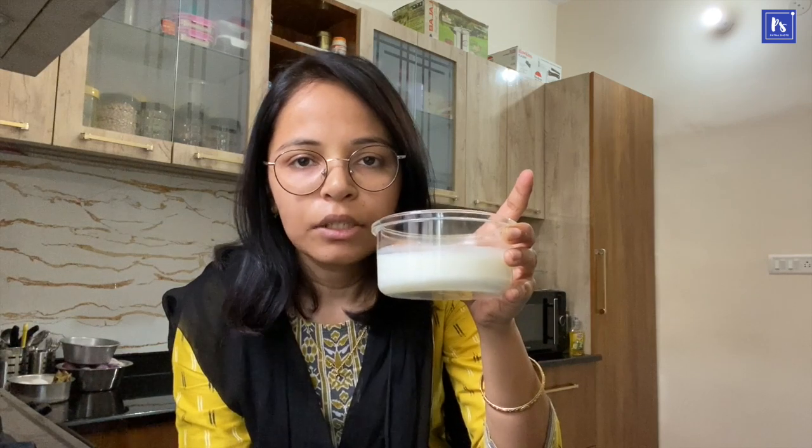This is more than 1 cup of milk. And the third ingredient is our baking powder.